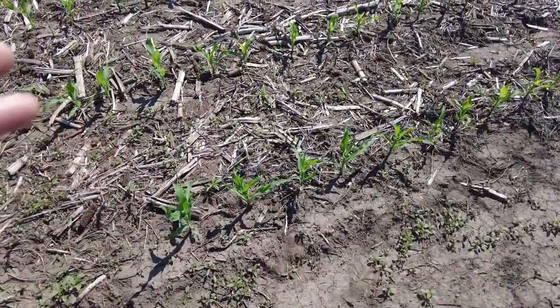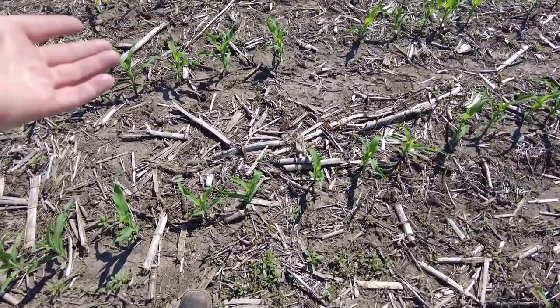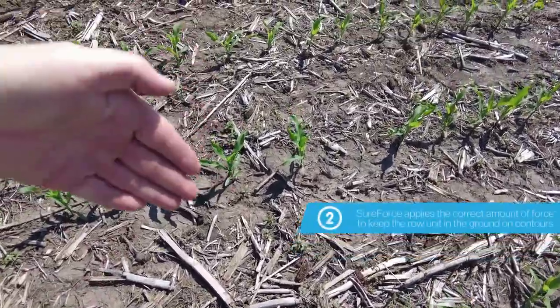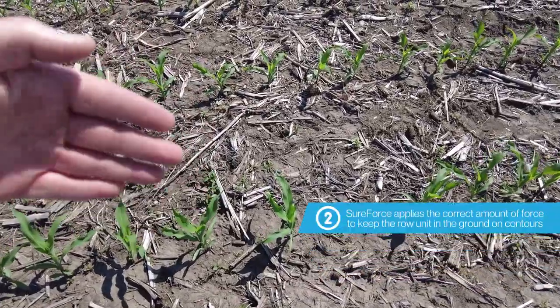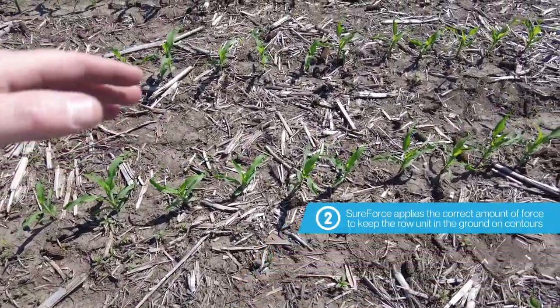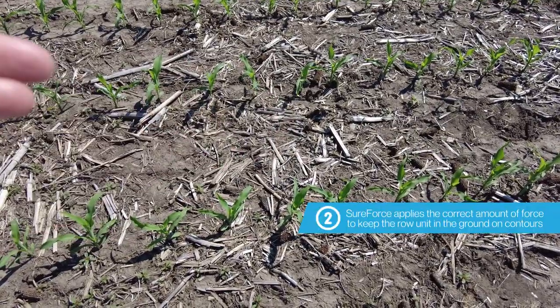A second factor as to why SureForce pays so quickly in farmable terraces or contours in general is just the amount of force it takes to keep the row unit in the ground. When you're driving straight it's not much, but as soon as you go around a contour that opening disc starts to twist and it wants to come out of the ground.